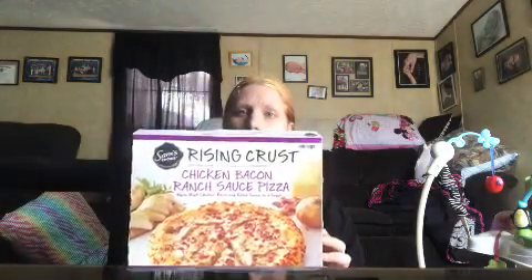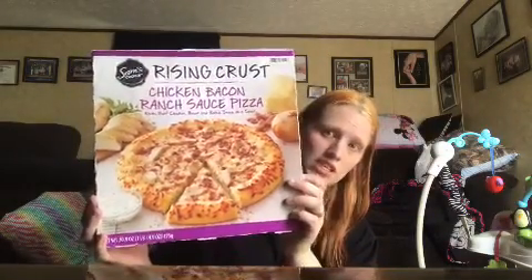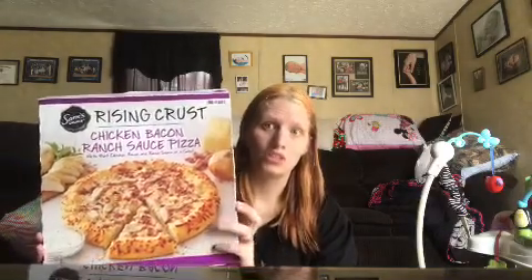Hi guys, welcome back to my channel. Today we are going to do a food review for this rising crust chicken bacon ranch pizza — Sam's Choice, you get it at Walmart. We are going to test this out and see how good it tastes. I love bacon chicken ranch stuff. I've made a bacon chicken ranch pasta and bacon chicken ranch quesadillas and they both turned out really, really well, so I've never tried it in a pizza.